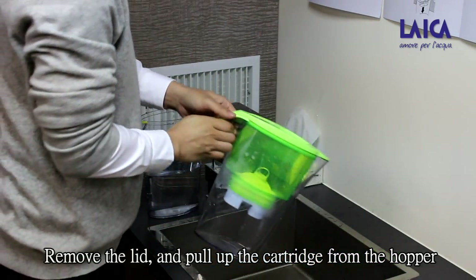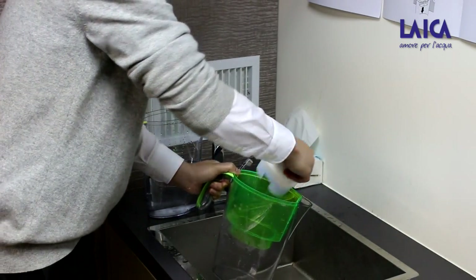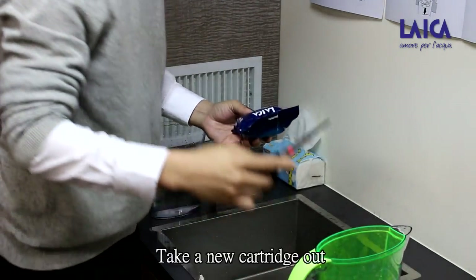Remove the lid and pull up the kudrik from the hopper. Take a new kudrik out.